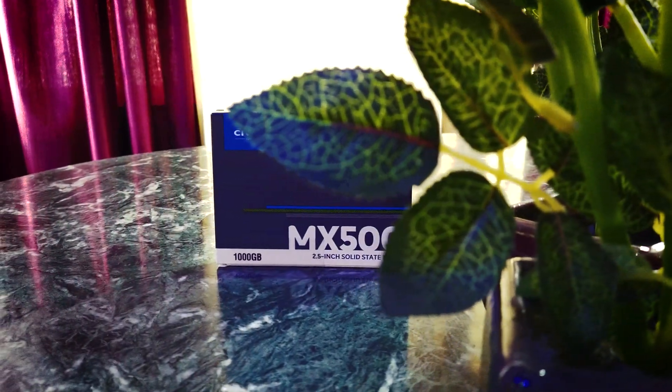Do you need more storage? Just buy it. A lot of people approach me asking, hey, what is the best SSD that I can buy right now? And I blindly suggest them the MX500.